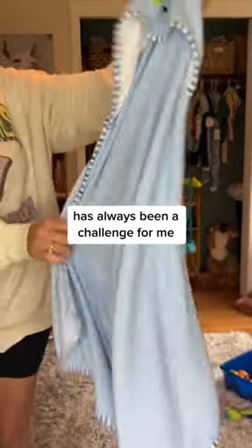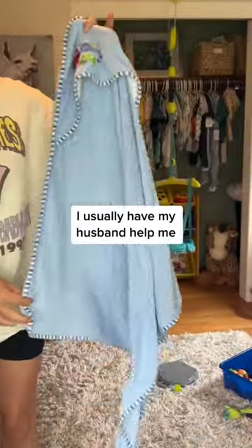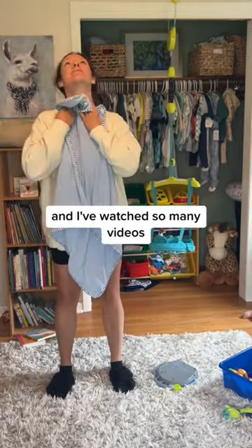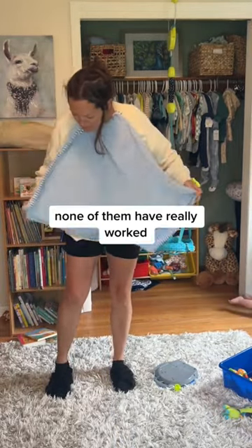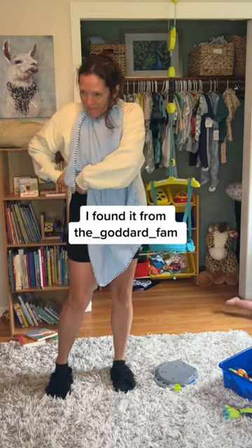Taking my baby out of the bathtub has always been a challenge for me. I usually have my husband help me, and I've watched so many videos with so many different tricks. None of them have really worked, except for this one. I found it from the Goddard fam.